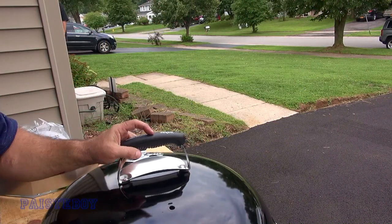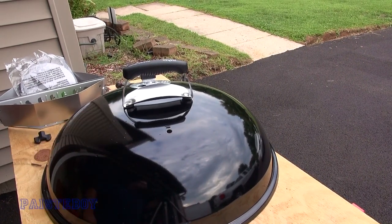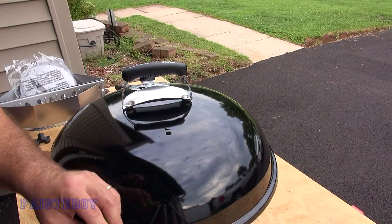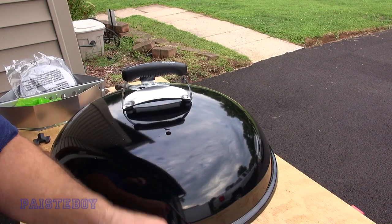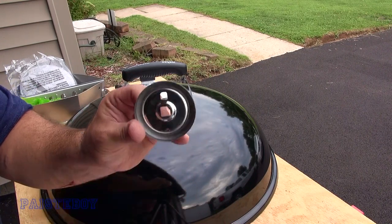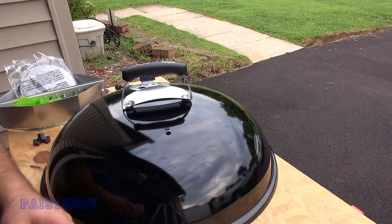This is where the thermometer goes. Open that up and attach the thermometer — it comes in green packaging. It just has a wing nut, so you don't even need any tool to put it on. It comes with a little base that has a locking spot that goes through that slot, and the thermometer itself.